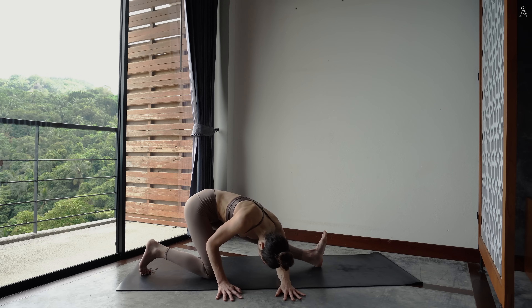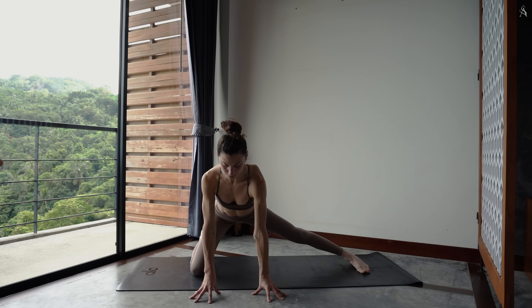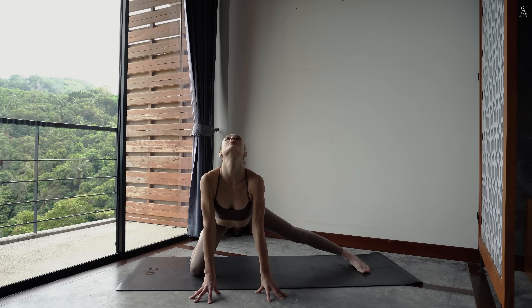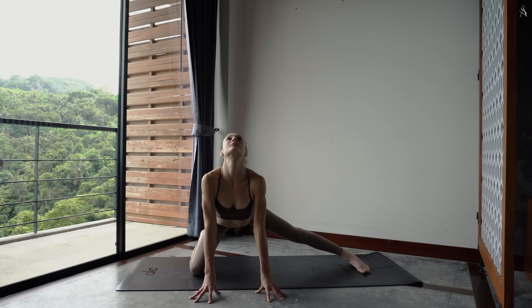Tout en pressant activement ton talon avant dans le sol. Ramène ton pied droit vers la gauche et tu ouvres dans ton demi grand écart. Inspire, tu ouvres dans ta poitrine, arche. Expire, tu repousses. Encore pour deux, tu ouvres. Et tu repousses. Dernière arche, tire le regard vers le ciel. Expire, protracte en rétroversant ton bassin.